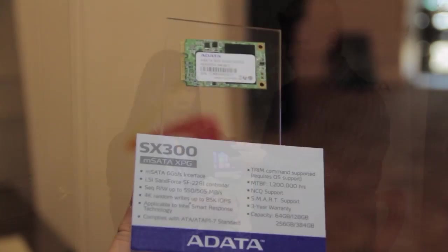Here they have the brand new SX300 mSATA Drive. This is the SX300 model from the XPG line. What they're showcasing is the 384GB mSATA — the world's first 384GB mSATA SSD. It's not available right now; the MP date is around end of January, so you're expecting to see it in the market around mid-February.